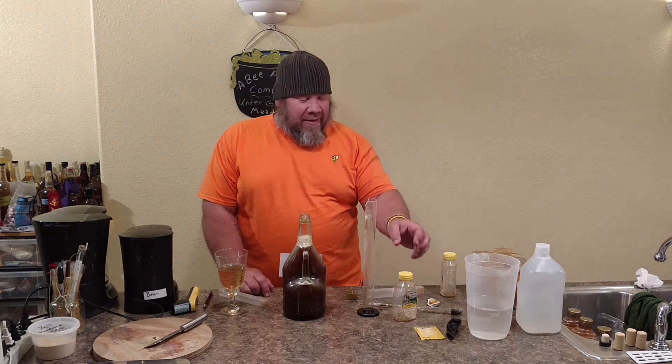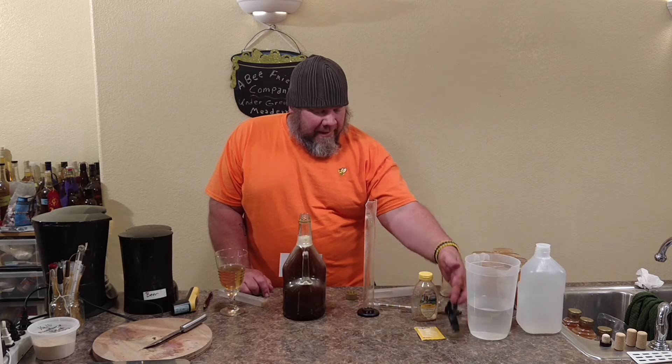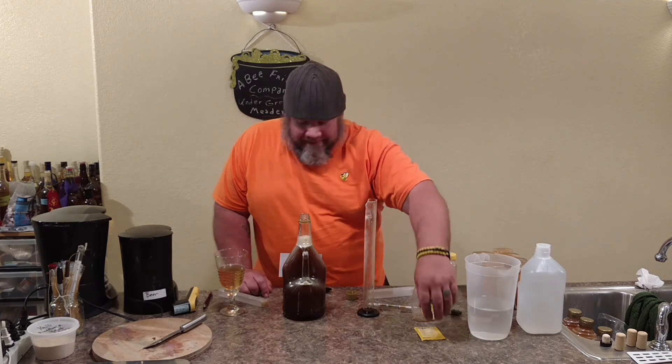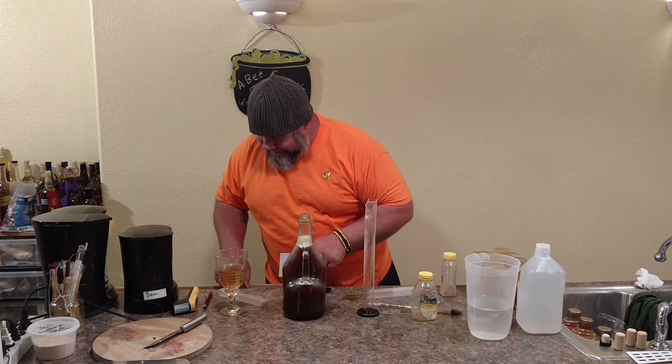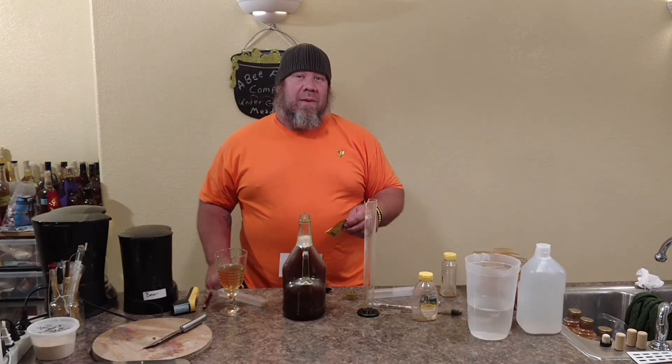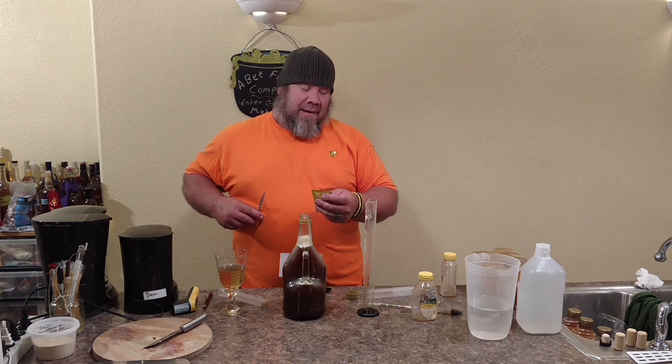So we have an avocado mead that we've made. We can go ahead and dump in our yeast and get this one jugged up. Thanks for tuning in here at the Underground Meadery, checking out what we do here. This month is May — we just did an avocado.